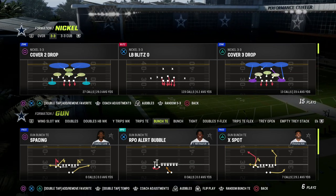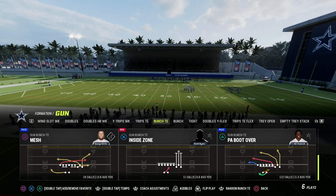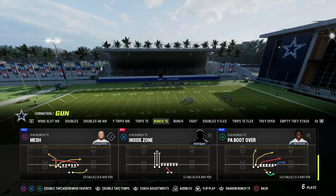If you want to get my entire Gun Bunch Tight End offensive e-book, make sure that you join the Patreon. It's only $10 to become a member, and it gets you access to all of my Man 23 offensive and defensive e-books.